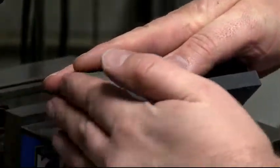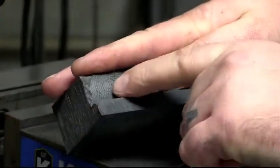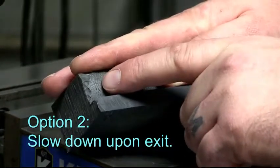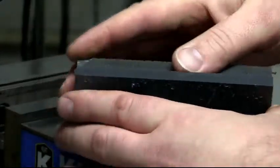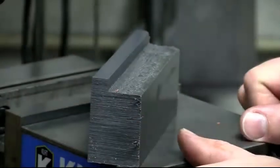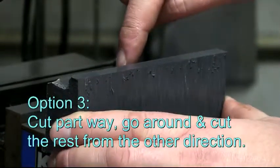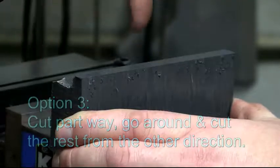And the same goes for this side — you could do that. The other thing you can do is literally slow down upon exit. You could go full speed along here, and once you get towards the edge, slow down to a creep and just ease out of there. Now, at the entry edge there's no problem. So in other situations, you can cut part way, come out, come around, and come in from the other direction.